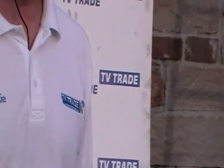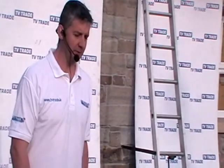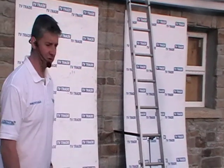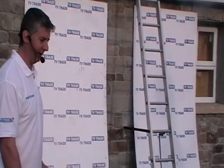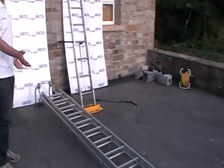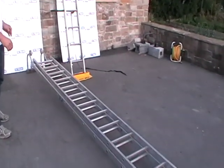I'm going to talk to you about a new product we've added to the TVTrade.ie website, which is roof ladders manufactured here in Ireland by Strad Valley Ladders. You can see an example of the roof ladder here in front of me. It comes in two sections and it's on self-locking hinges.